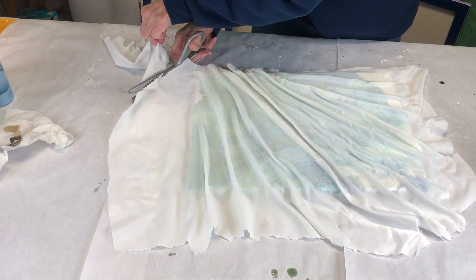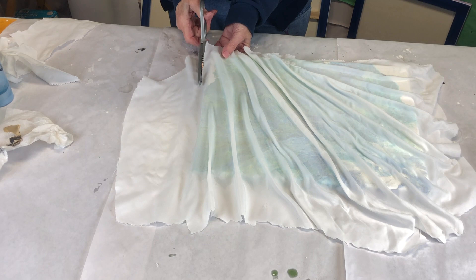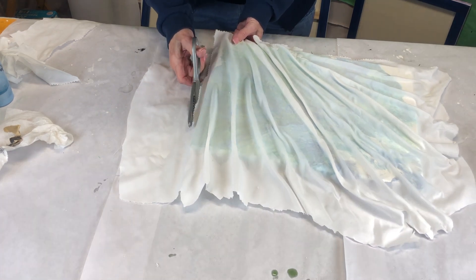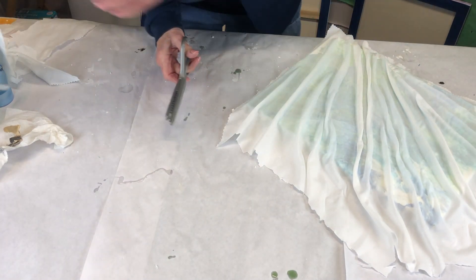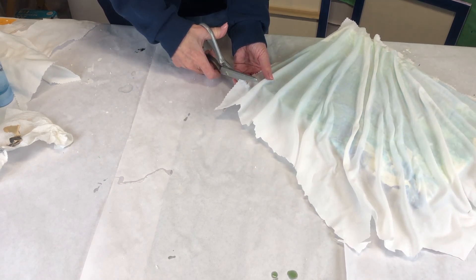Hello, hi everybody. Welcome to Maui Karen Ann. As you can see, I'm cutting off some excess material. I've just used an old pillowcase, scrunched it up into a design that I like, and I'm cutting off the extra now and getting ready for the next step.